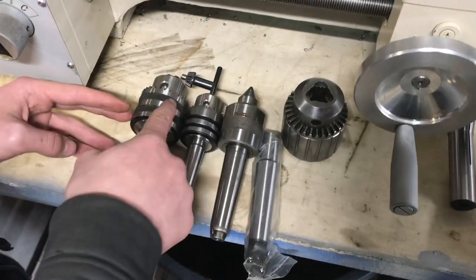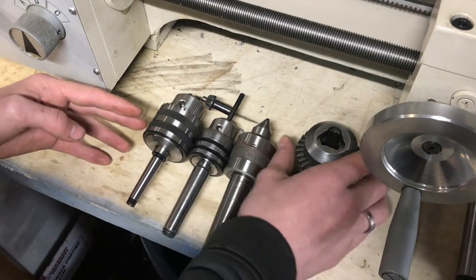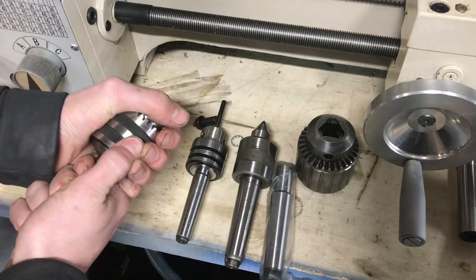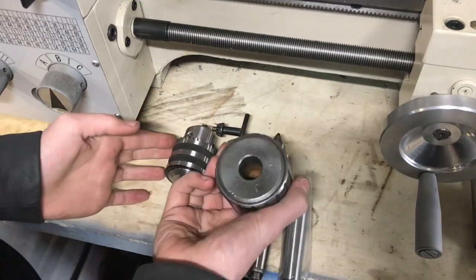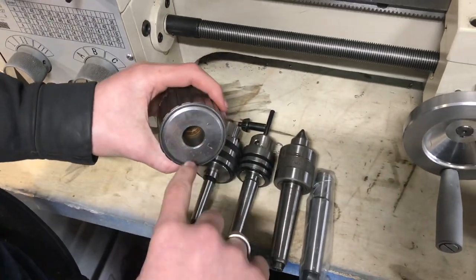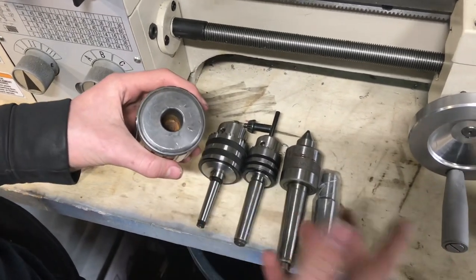The second kind of self-holding taper is a Jacobs Taper, and that's what actually holds the chuck onto the Morse Taper. In order to actually have this inside of the chuck, it's almost like it's screwed on the taper, but it's not actually part of the chuck. It's just a shank that is held on with that self-holding taper.